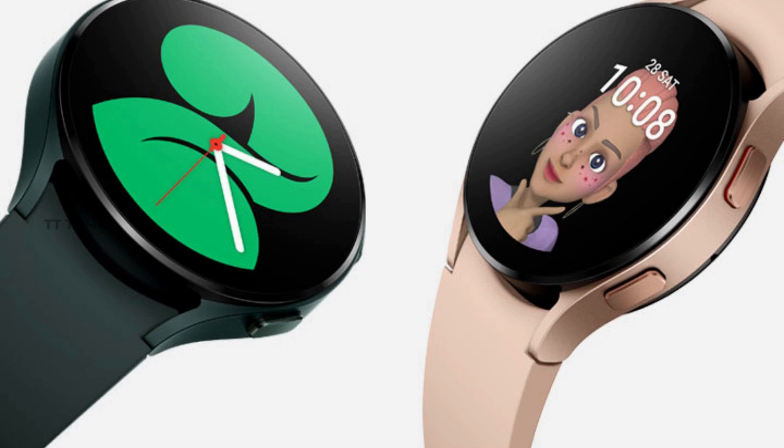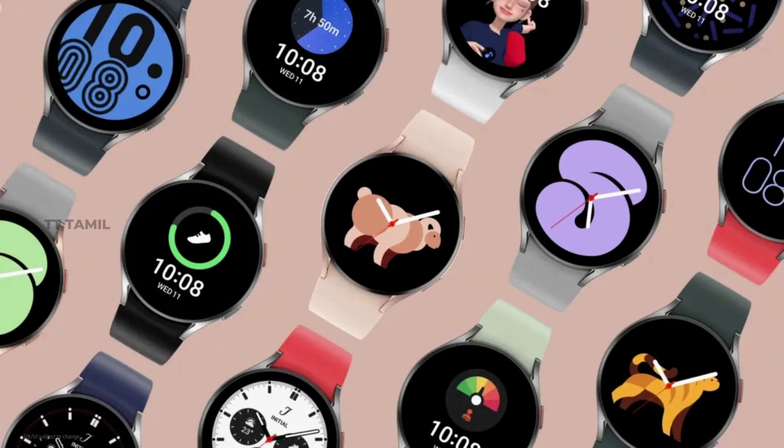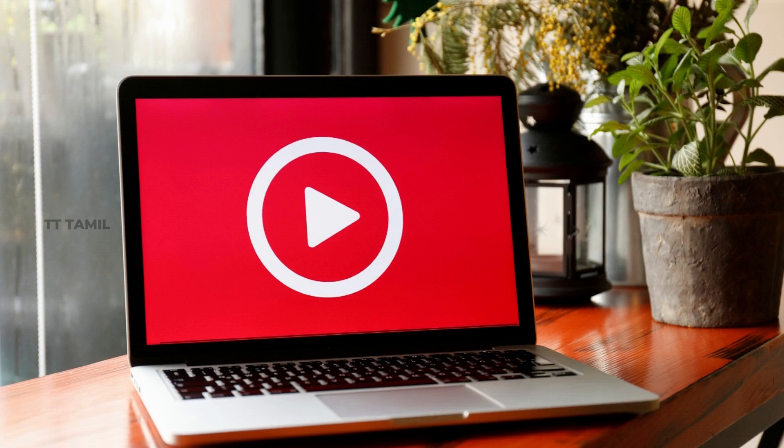In the Samsung Galaxy Watch 5, there are all the common features from the previous model, like blood pressure monitoring. You can also expect additional color options in the future, potentially including Apple-inspired colors such as Red and Green.